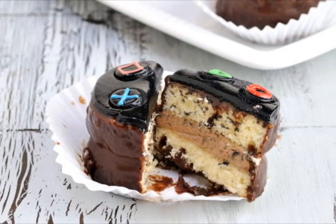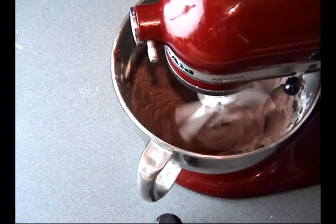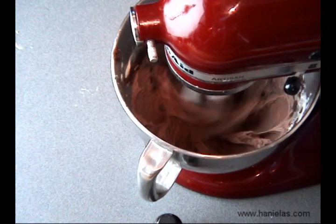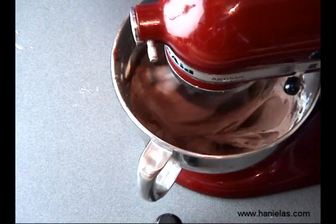For this dessert you're gonna need a few recipes. I posted all of the recipes and all the links for the tools that I used in this video down below in the description area. First thing I recommend is that you make the filling — I'm using German buttercream, you can find a link down below.